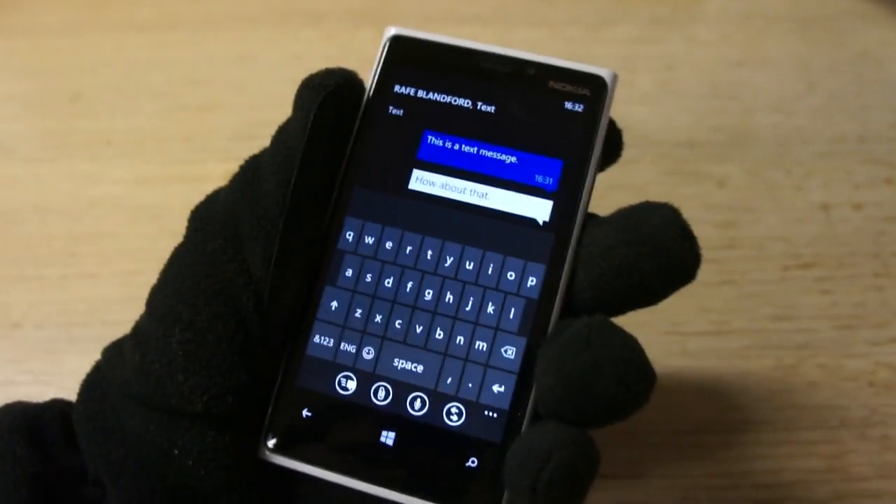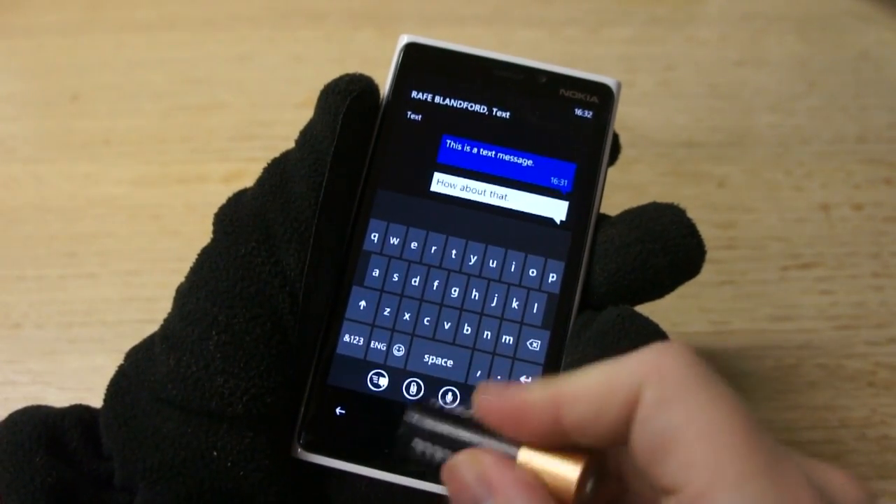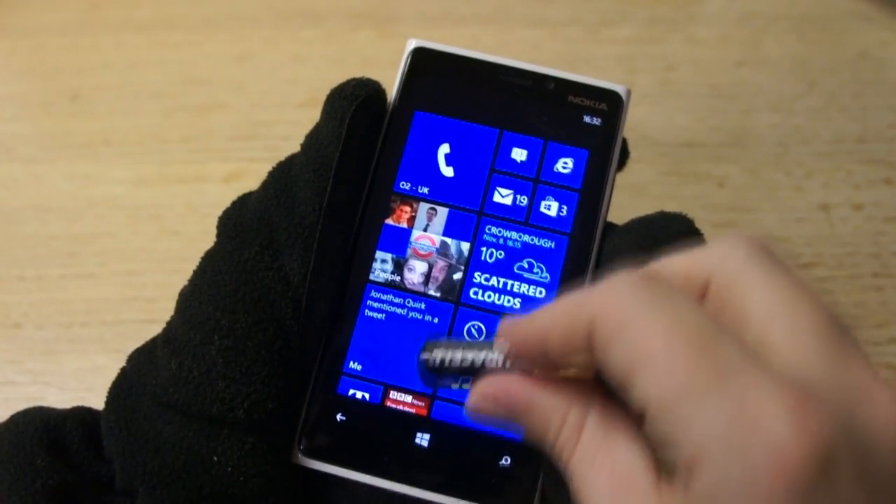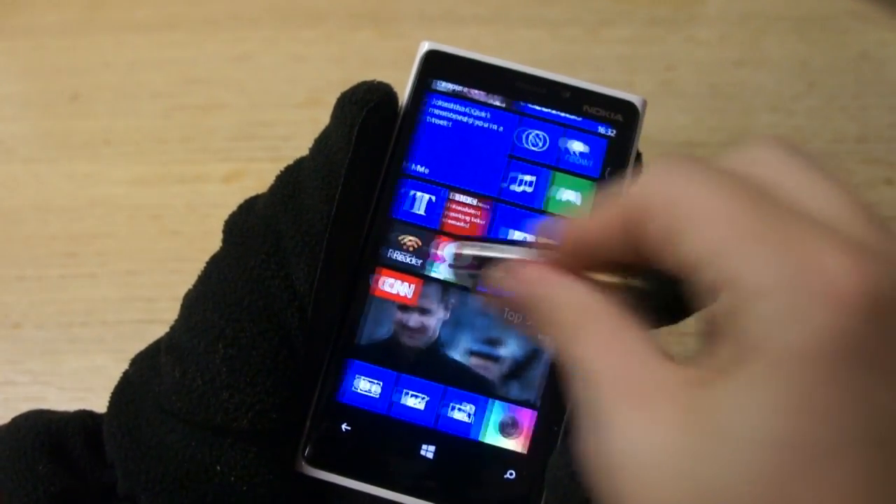The real advantage of this is clear. If you're outside in cold conditions and you're wearing gloves, you don't have to take them off to answer the phone. If you've got long fingernails, it's much less of a problem interacting with the phone. I think that's a great idea.